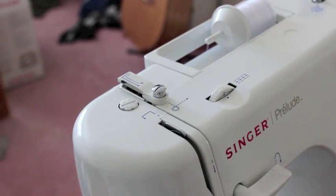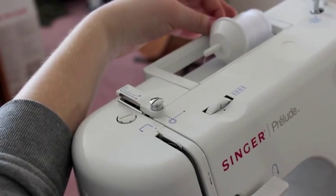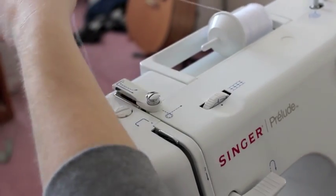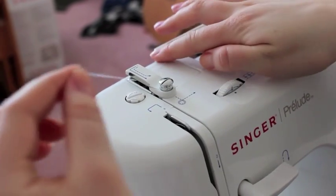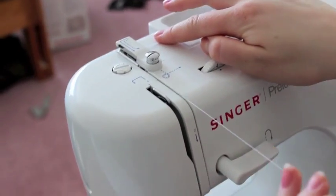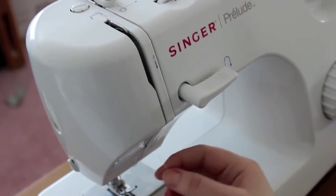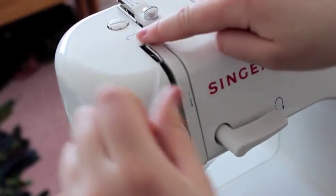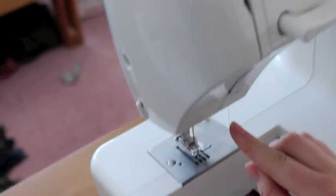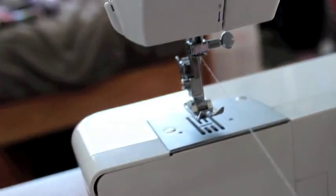Now that you've inserted your bobbin, you're ready to thread the upper thread of your machine. Take your thread and bring it around following the numbered guides at the top of the machine. It's going to come around here and down, and you're going to hook it and come up to the right of this metal piece. Come around it and back down, then through here so that it's in like that.